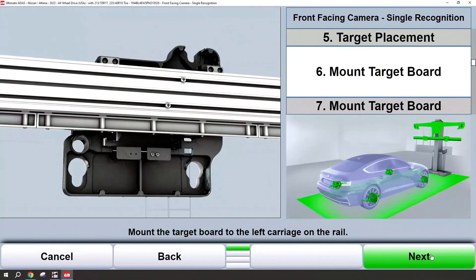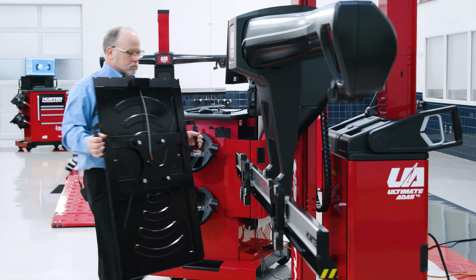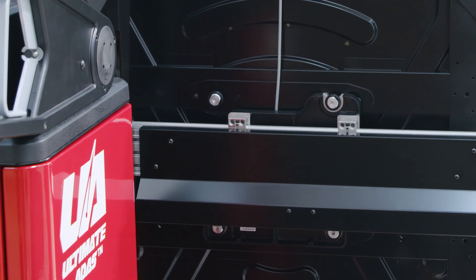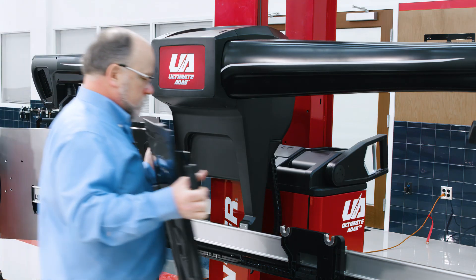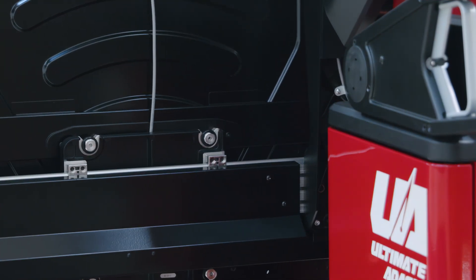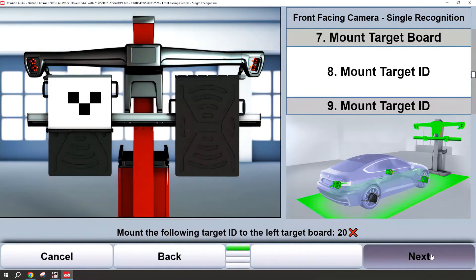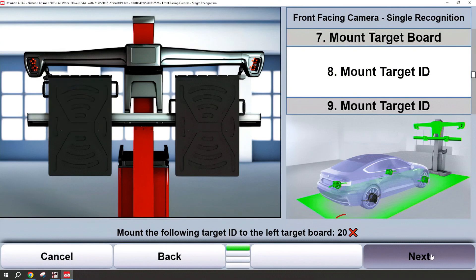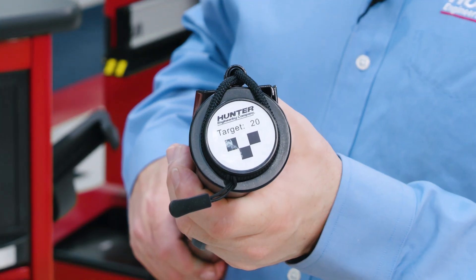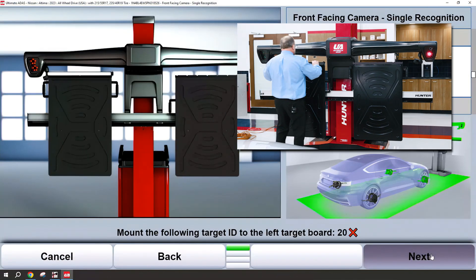Next we're going to mount the left and right target boards stored on the back of the Ultimate ADAS console. After the target boards have been mounted, we actually need to mount our target IDs. You'll notice on this one it's displaying the target ID of 20, and that target ID corresponds on the end here — it will go on the left board.